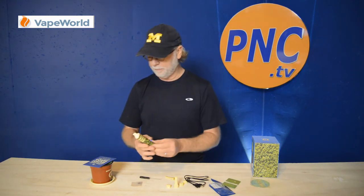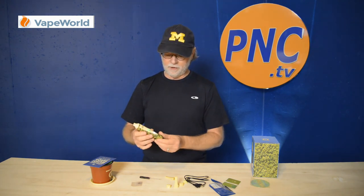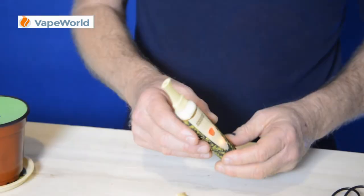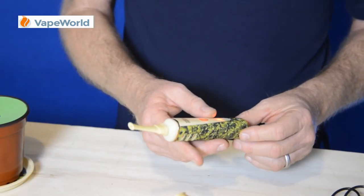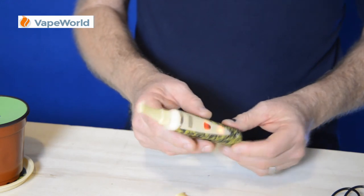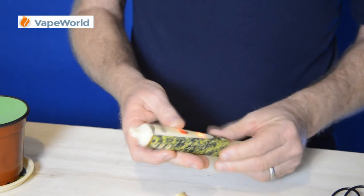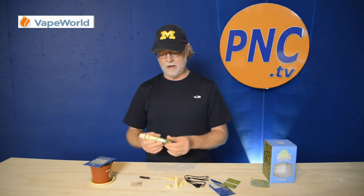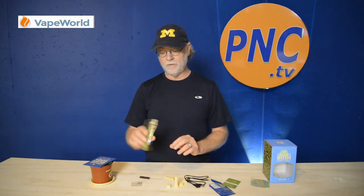This vaporizer was actually produced by G-Pen. You might know them — they make quite a few different pens. Grenco Science, known for making some nice quality, kind of mid-price range products. Not anything cheap, but good performance and nicely manufactured products, really good vapes.